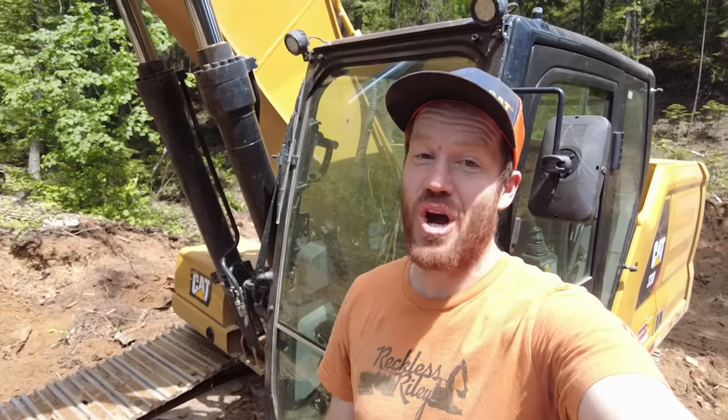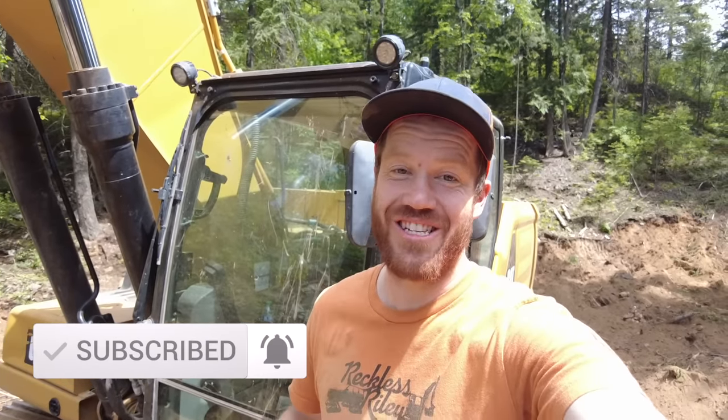We have thousands, if not hundreds of thousands of yards of material to pull out of the top of the hill and take to the bottom, but with our route established I'm feeling pretty confident that this plan is going to work. If you like this video, make sure to subscribe to the channel because we have a lot more videos headed your way. Thanks for watching, we'll see you next time.